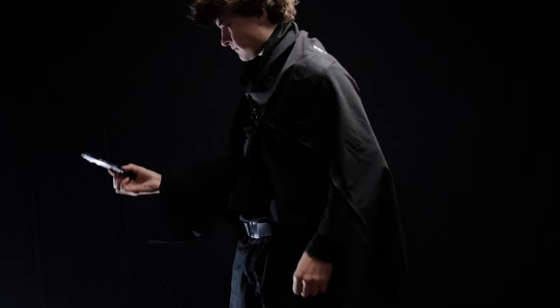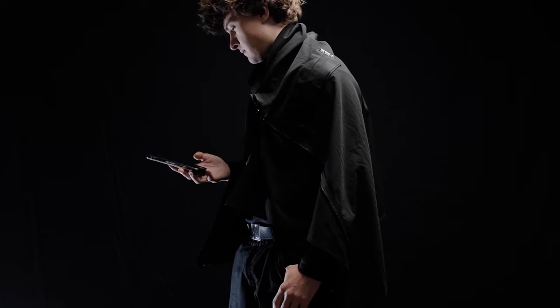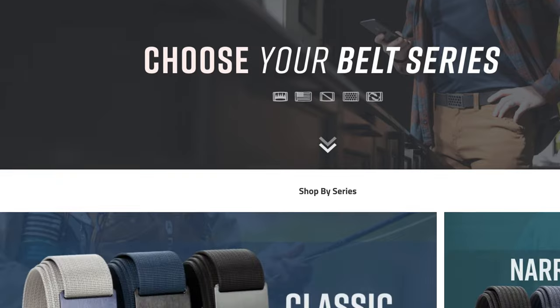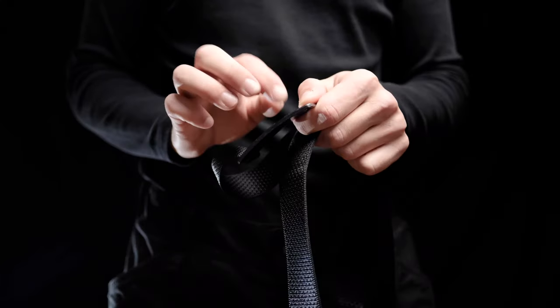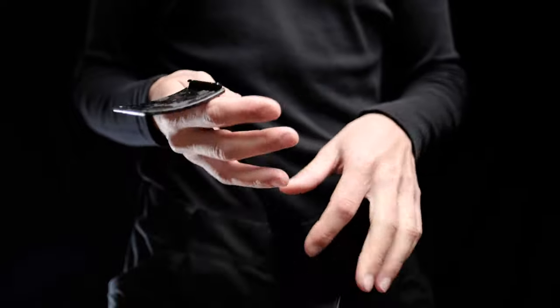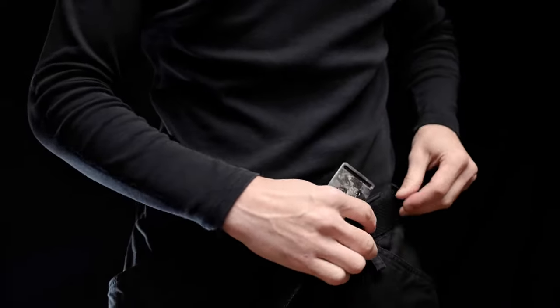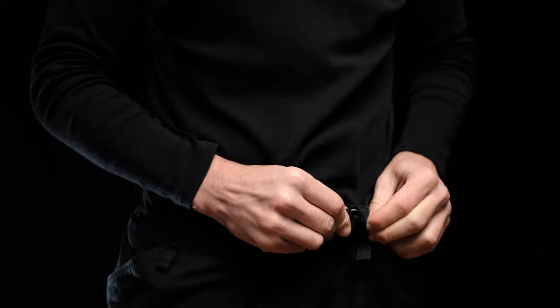I think it nicely complements my weird techie art student style. You can browse the website and see all the different combinations they make, along with different sizes, or even design your own — it's quite diverse, which I really like. This is the regular one-and-a-half inch size, and that's great because it fits in all my trousers, unlike some other belts where there's a buckle on both ends that stops it from fitting through the loops.